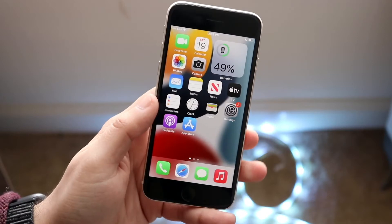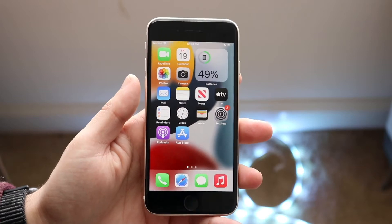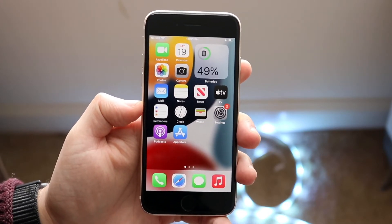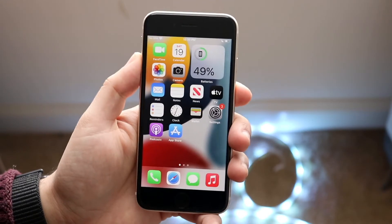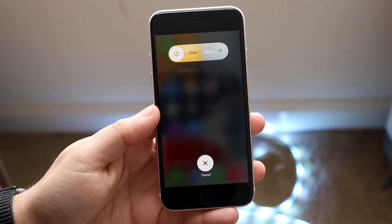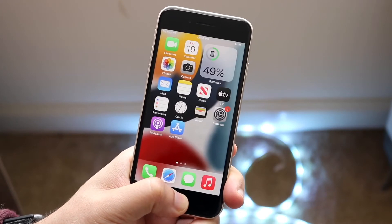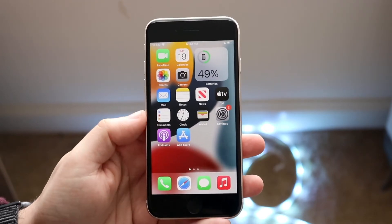Another method you have is a different type of method. This method includes clicking the volume up button, then the volume down button, and holding the power button on the side until you get into the power panel. Then you want to let go. When you come here, all you want to do is hold the home button on the front until it actually closes out. What will happen is the iPhone RAM will pretty much be cleared.